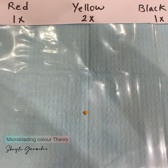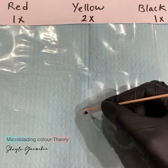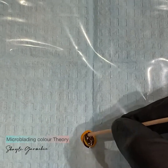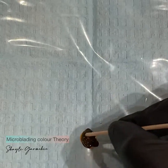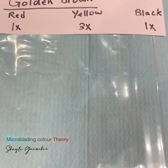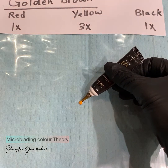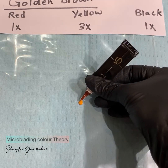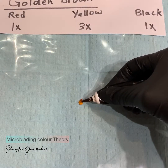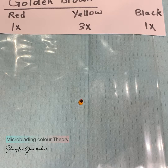With two drops of yellow, the mixture is lighter than medium brown. To create golden brown, we add three drops of yellow, one drop of red, and one drop of black — making it the lightest mixture.